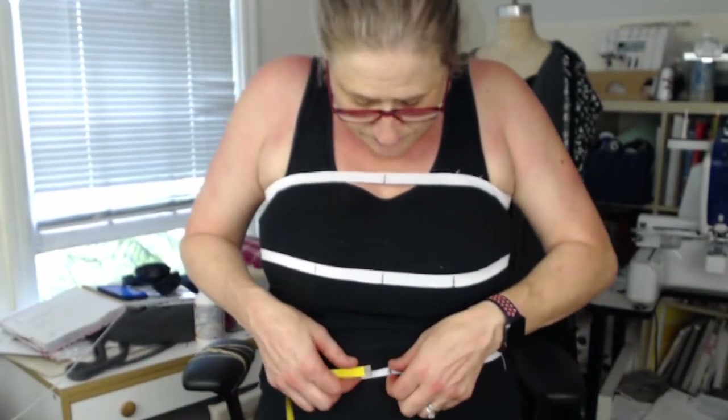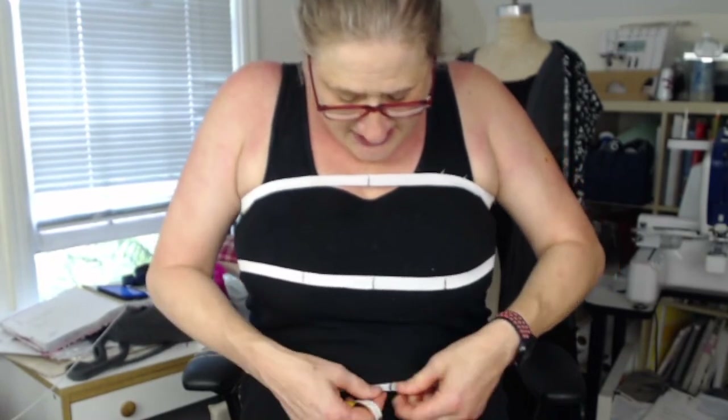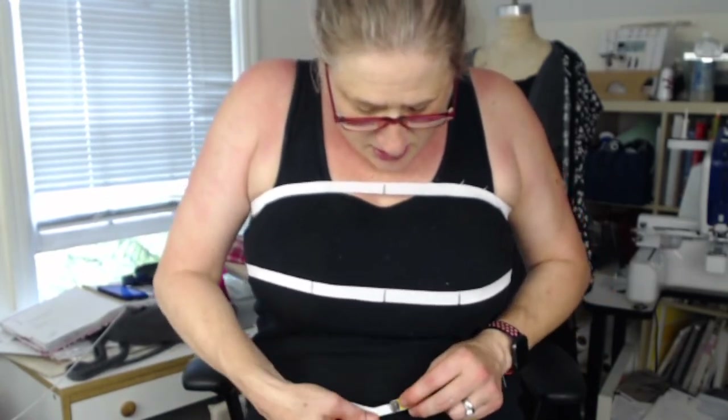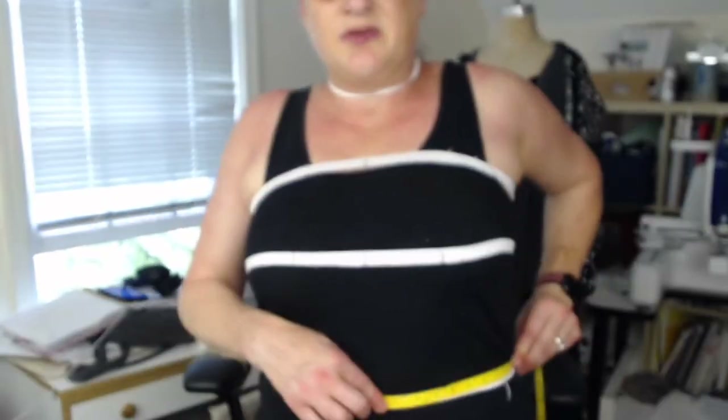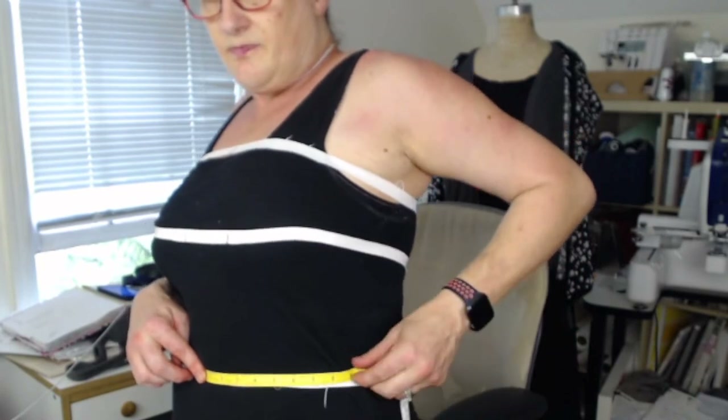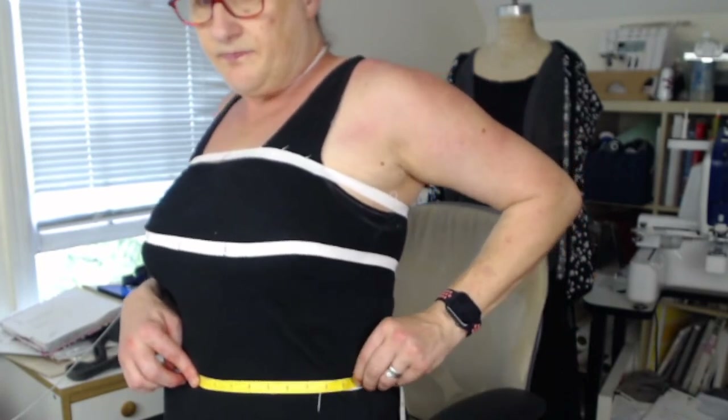And then the last one is the front waist measurement — that's an easy one. We're just going to measure from the center around to the side seam. So that's 10 inches. And I can tell you that's a pretty accurate measurement because my waist almost measures 40 inches, so I know that's a good measurement — 10 inches. So I've filled out my chart.